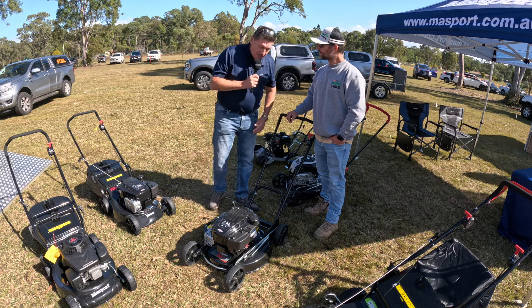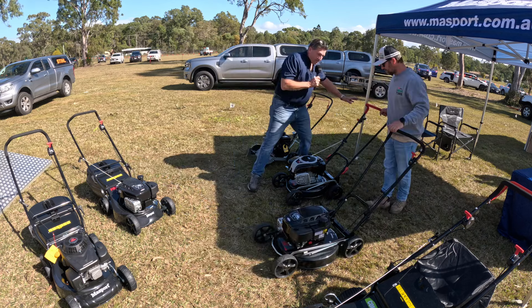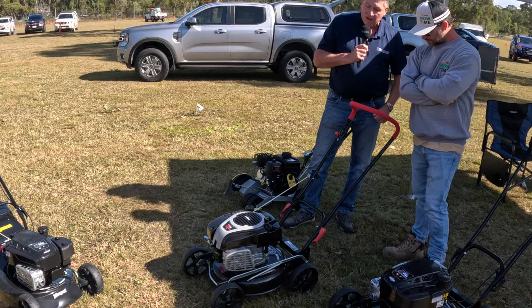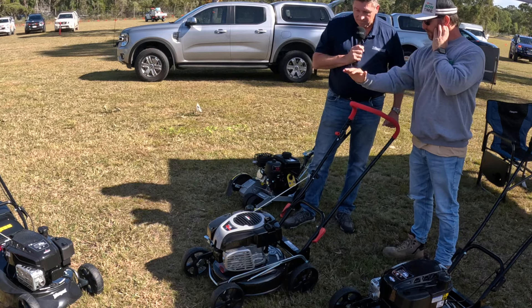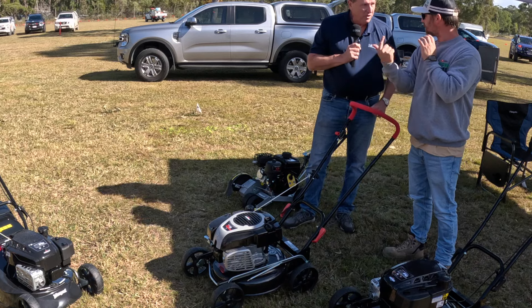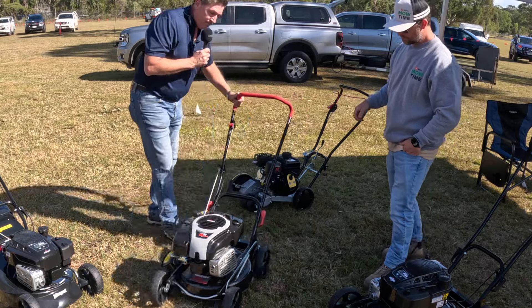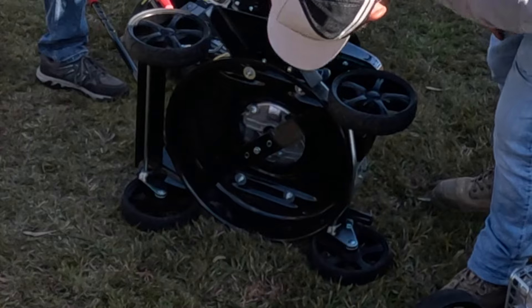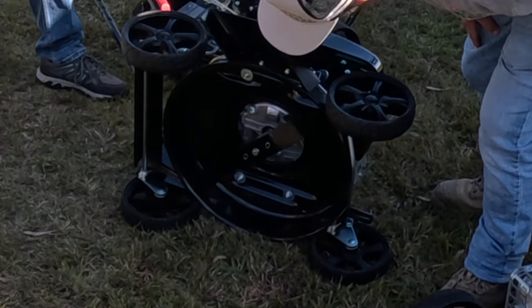We also have a smaller version, which is what we call a two-in-one. This is a mulching mower and also a side throw. So you can shut the side throw off and go straight into a mulching mode. It mulches them. If you have a look underneath, it has a wavy blade system — so the idea is it just mulches everything up.